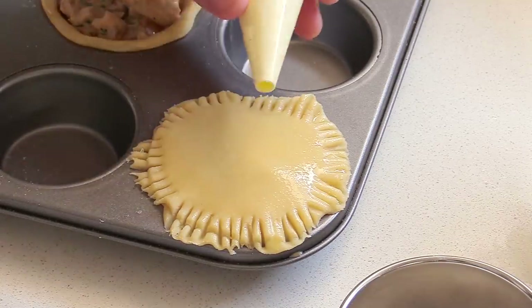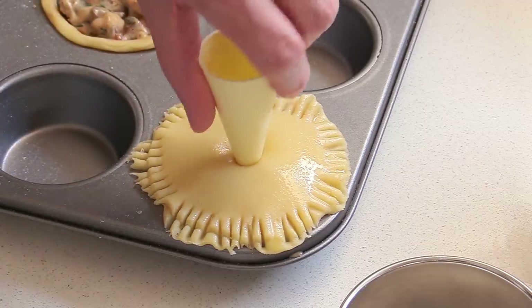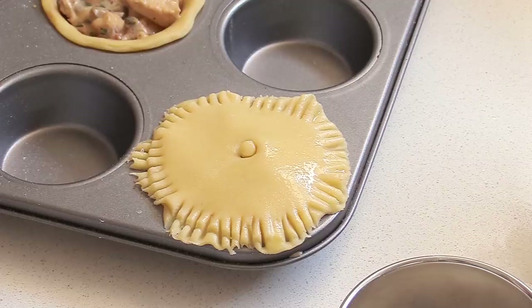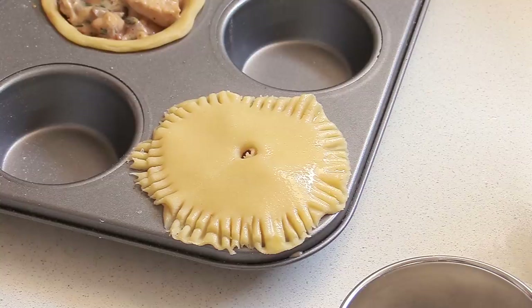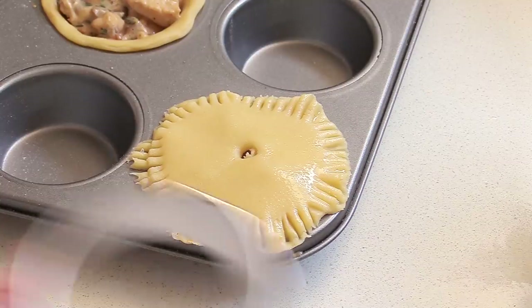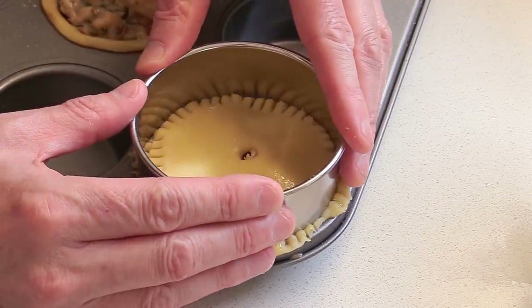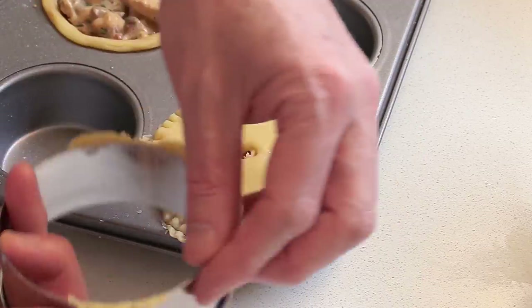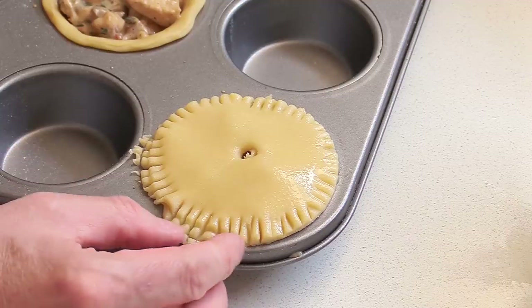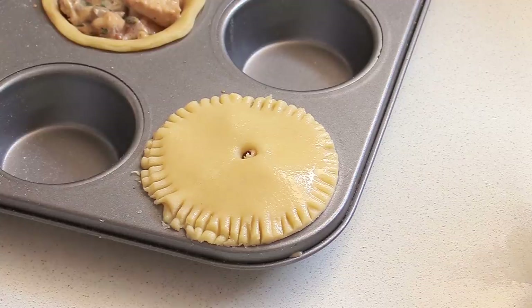First off, you have to make a little chimney. Some people prefer to use a piping tip and push down to create a bit of a circle, detaching it so you get a neat little chimney. And if you really want to push it, you can use an extra cookie cutter to just cut the extra bits to make something really neat — removing just a little excess of dough to ensure you've got a really round, good-looking pie.